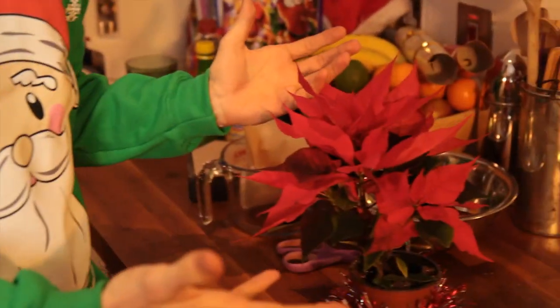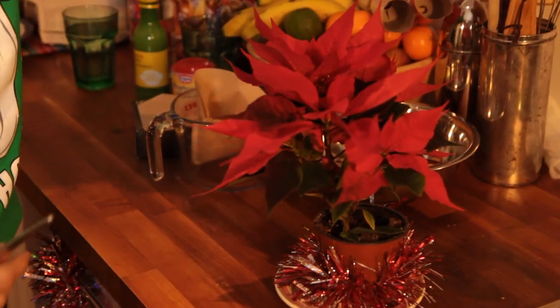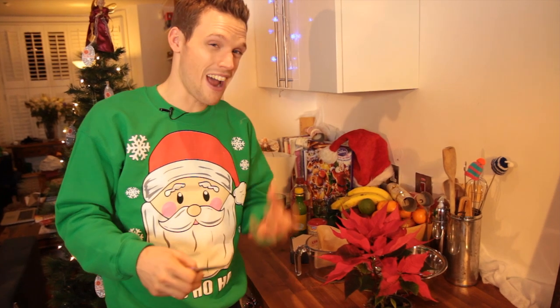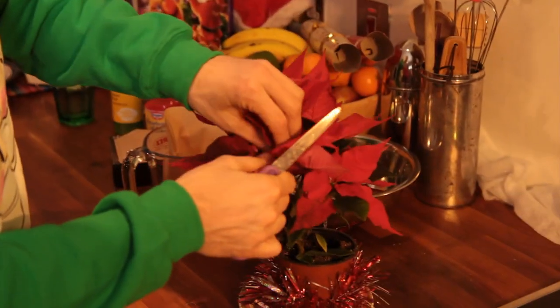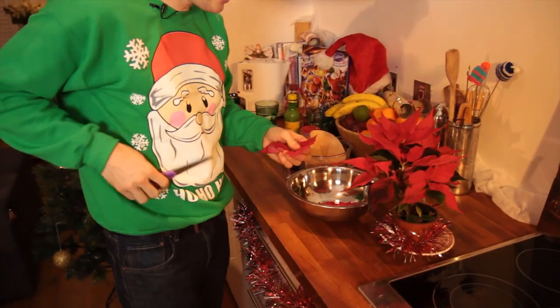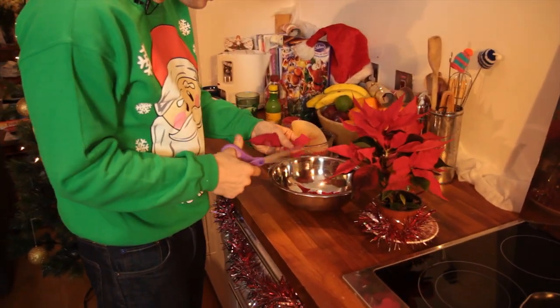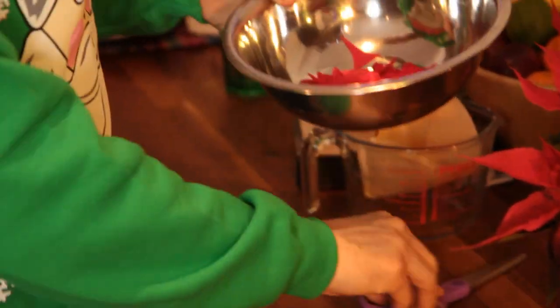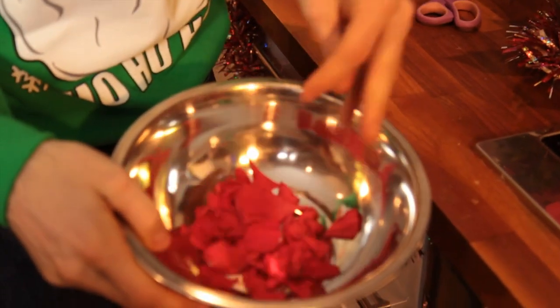First things first, you'd probably better ask whoever actually looks after the plant. What you need to do is use these red bits. Now, these aren't actually flowers — they're actually called bracts. They're slightly different. I'm just going to pop off one of those bracts, and then we're going to chop it up. You're probably going to need about five of these. That's probably about as much as you need.